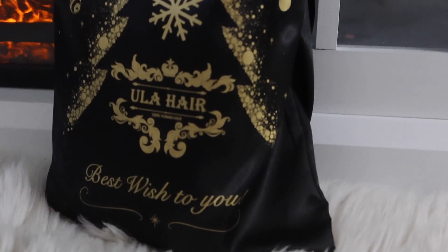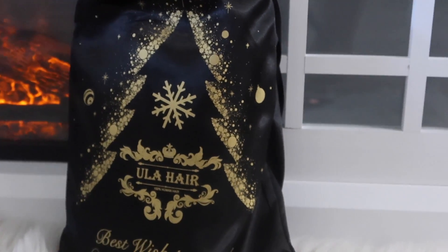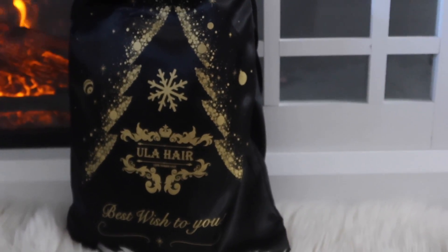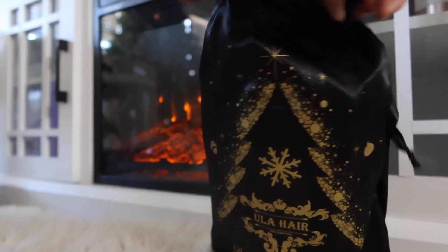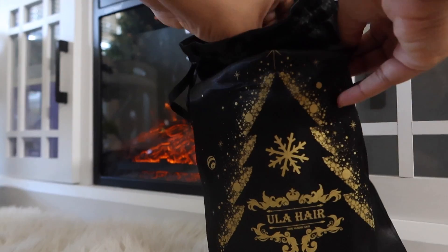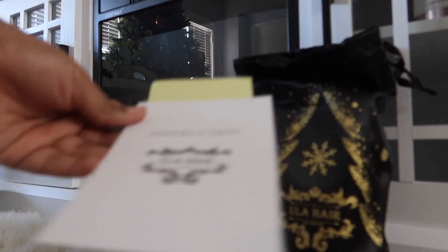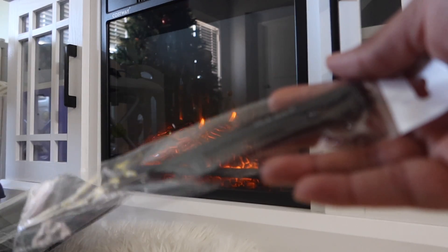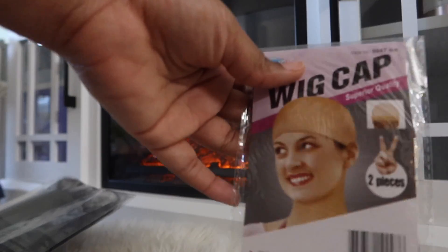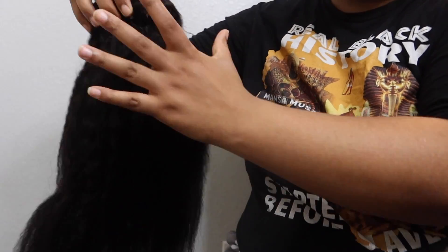Now let's get into installing. It's time to get into the unboxing part of today's video. Yula Hair was so kind enough to send me goodies in my goodie bag along with the hair. Everything that came in my Yula Hair bag was the instructions on how to care for the hair, how to wash it, how to maintain the texture, and also a rat tail comb, lashes, wig caps, and of course the kinky straight clip-ins.